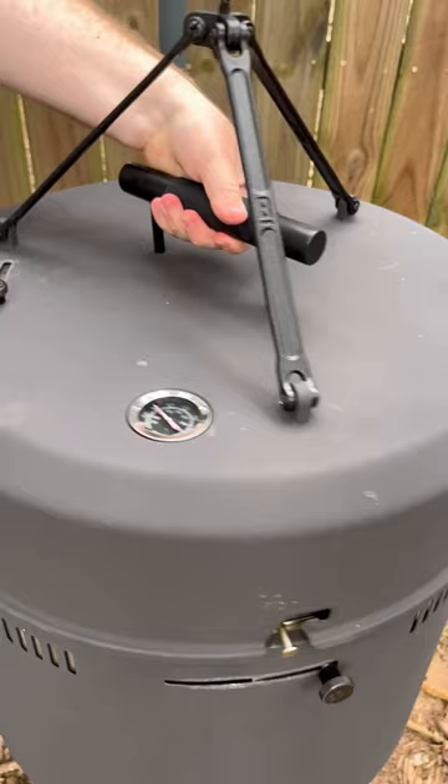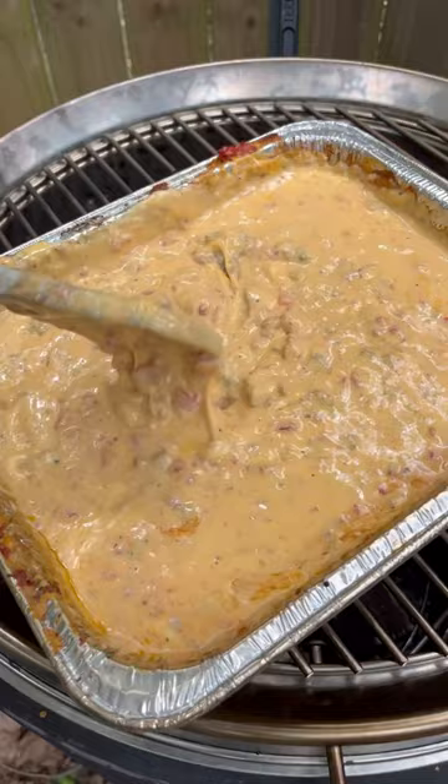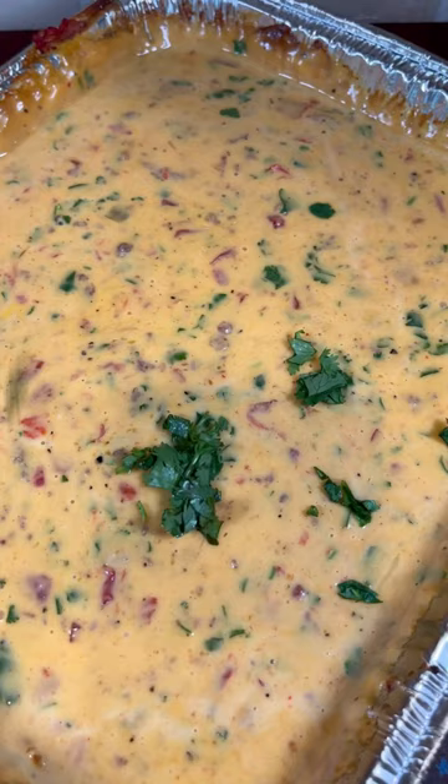We're going to raise the lid so we're cooking around 300 degrees, but we're going to lower every 10 to 15 minutes to give it a stir. Once the cheese is melted we're going to add some cilantro and it's time to serve it up. Now that football's back, you got to make this.